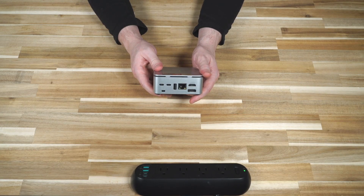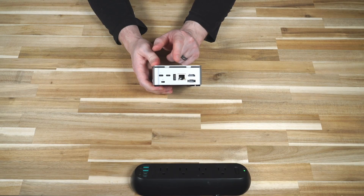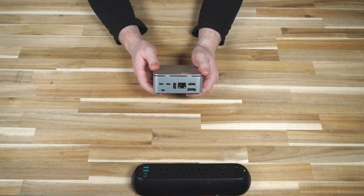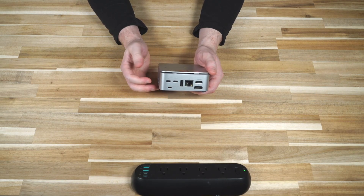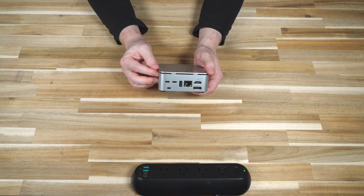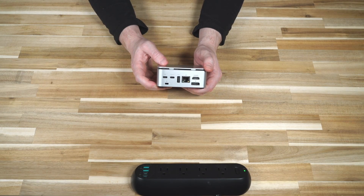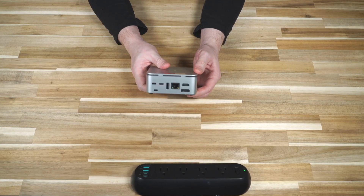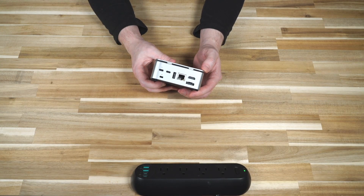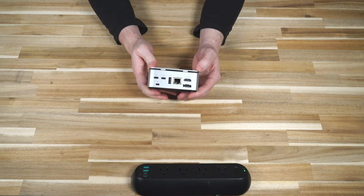It is thin on ports. With only one USB Type-C slot making all those claims, you're really going to have to pick and choose, or use dongles to get as much out of that port as possible. If you're using this as a desktop, three USB Type-A ports will quickly get gobbled up with accessories like printers, mice, and keyboards, leaving precious little room for USB keys.